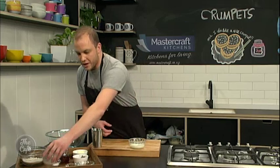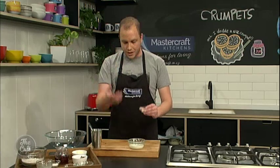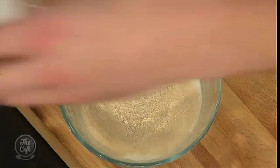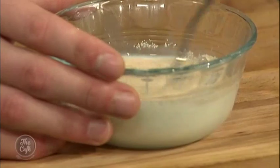Now proving is just a flash word for keeping something in a warm place, and that way the dough starts to aerate and gets light and fluffy, because we all know crumpets have that lovely bubbly texture on top. I've got some yeast and a little bit of sugar, and that activates the yeast. We stir that and we've got to leave it somewhere warm.